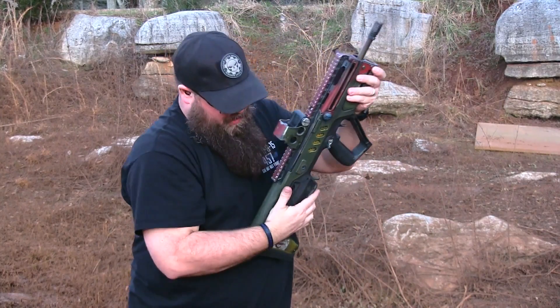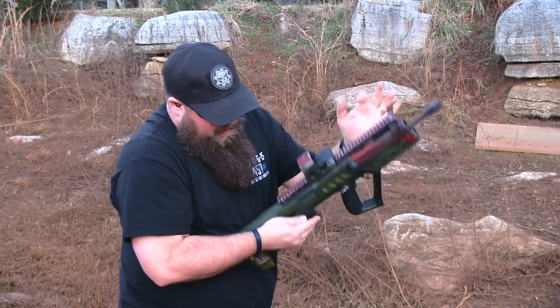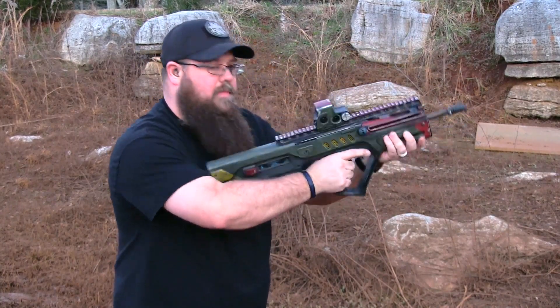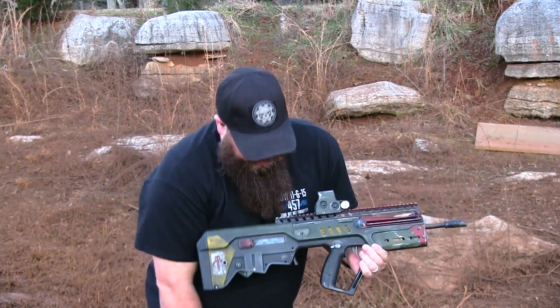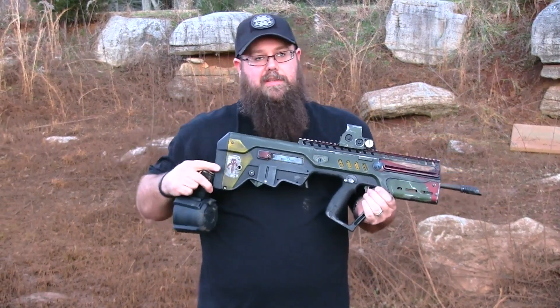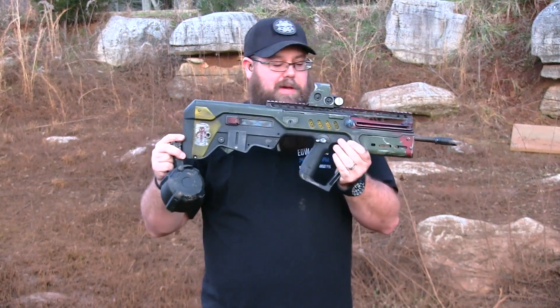So it seems to be running good. I did tilt the gun both ways just to make sure that it functions from different positions. Seems to run fine through this gun. If you haven't seen this, check out our video on the channel all about this gun.